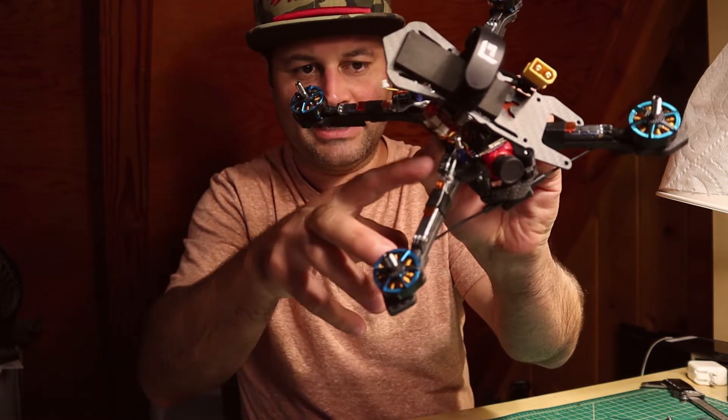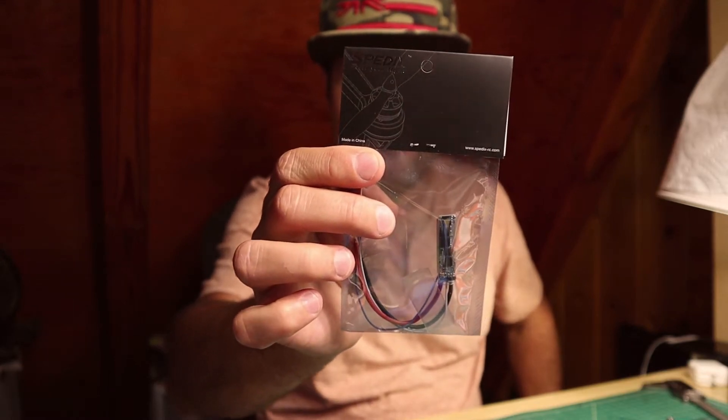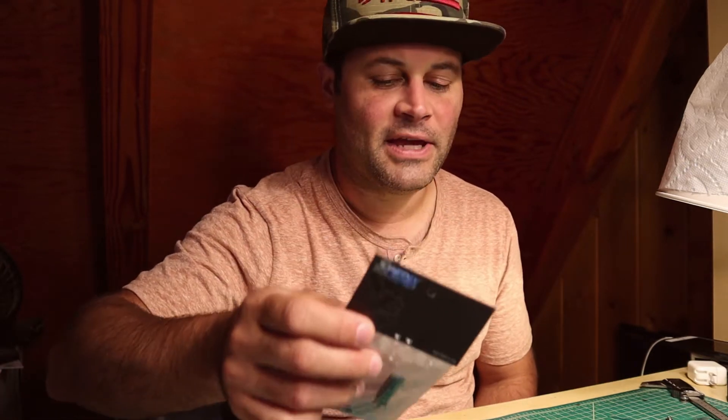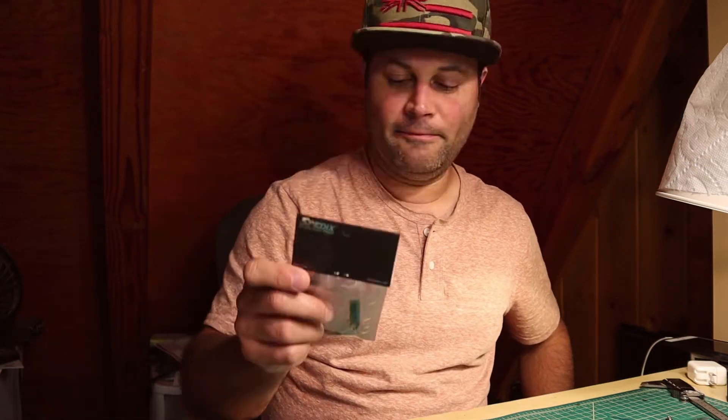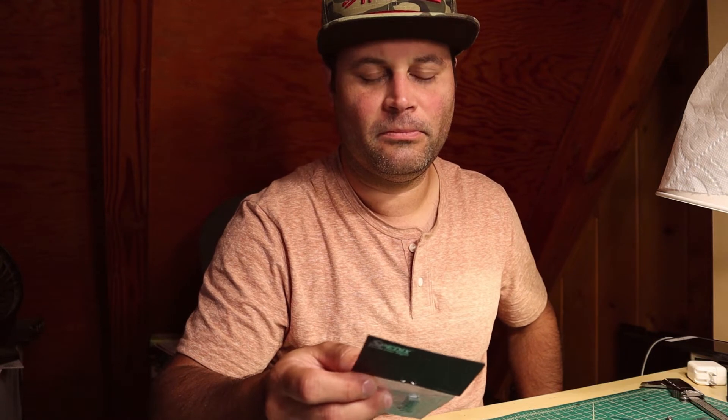The only downside to the iFlight in my opinion is how long it actually is. This is the SpeedX LS40 3-6S. It's a 40 amp ESC with a burst current of up to 50 amps. Strangely but very curiously, it uses an L4 MCU - whatever that is. According to SpeedX, it equates to an F4.